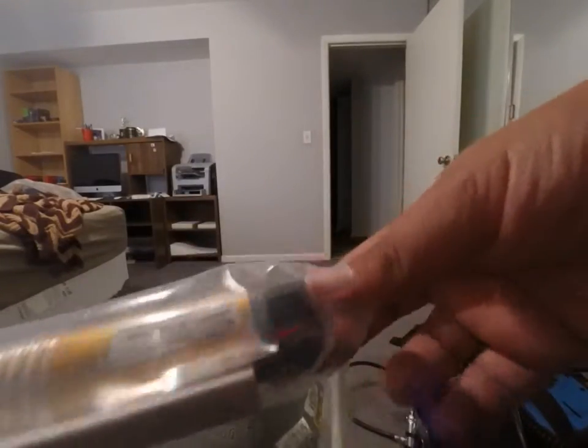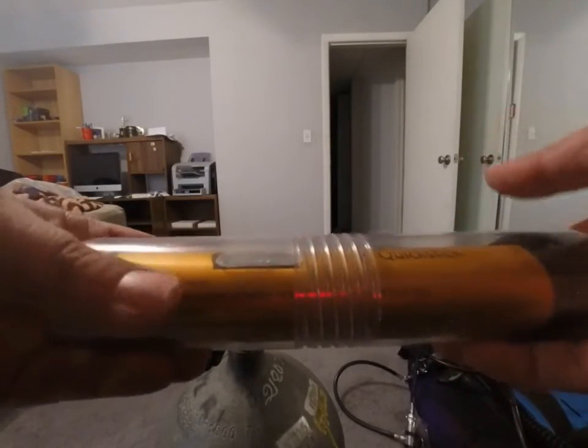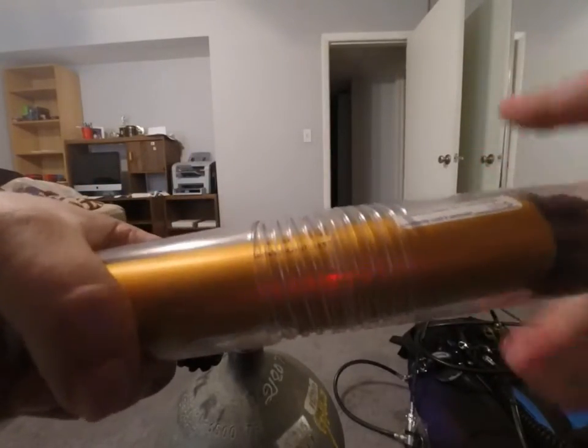It comes in a plastic bag. Inside is just the instructions and a clear plastic tube that protects the unit. Just unscrew the tube to get it out.